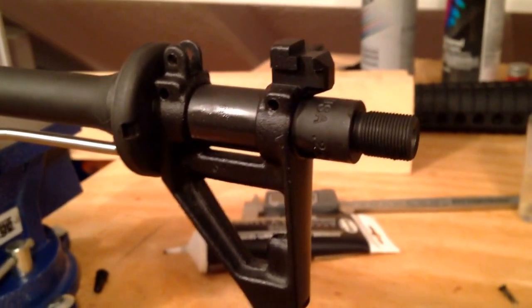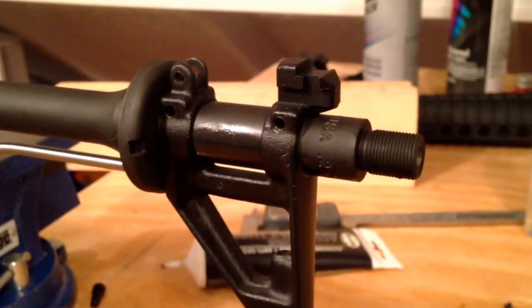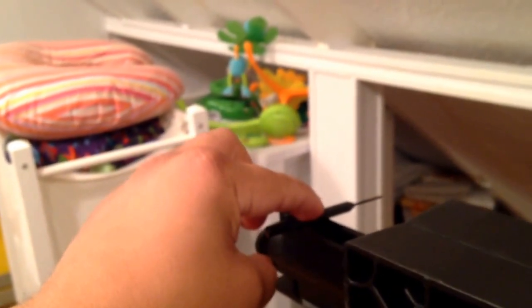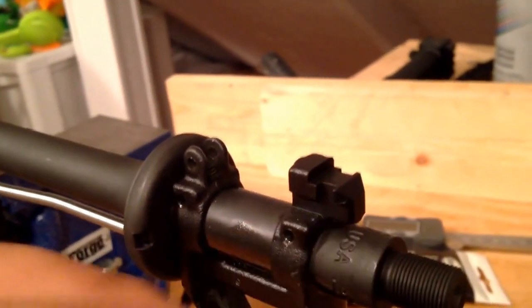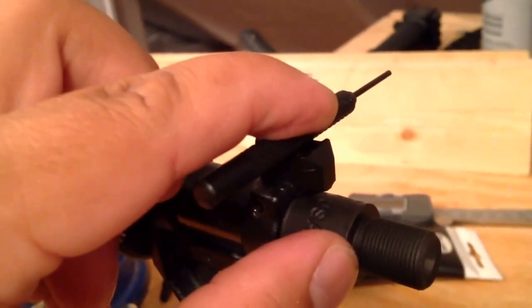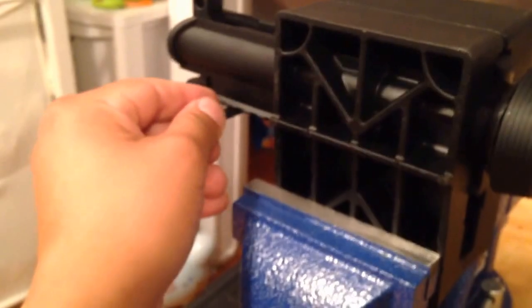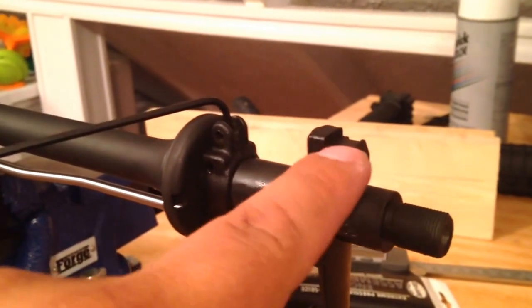Even with that alignment tool in the gas port, there's still a good amount of wiggle. The way I found to get the most accurate level is to use an iPhone app called Handy Level — it's free. It's just a level but gives pretty precise measurements and lets you zero it on different surfaces. In this case, I zero the level on the receiver surface, then put it on the bayonet lug — which is a tight surface but flat enough to get the iPhone on — and get it perfectly level with the rear sight surface on the receiver.